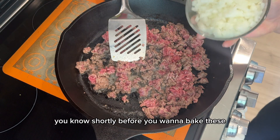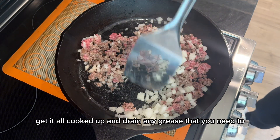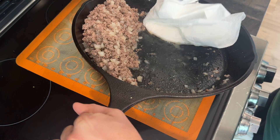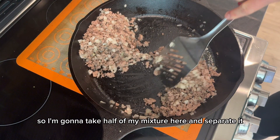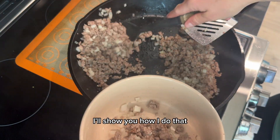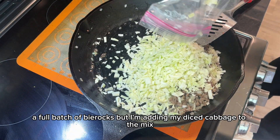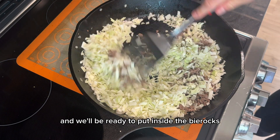Then it's time to make the filling, shortly before you want to bake these. Brown the ground beef, and once it's about halfway browned, add your diced onion, get it all cooked up, and drain any grease. I'm taking half the mixture aside to make a cheeseburger beer rock for the picky eaters that don't like cabbage. For the full recipe, I'm adding diced cabbage to the mix, cooking it until softened, then adding all the seasonings. Then take it off the heat and it's ready to go inside the beer rocks.